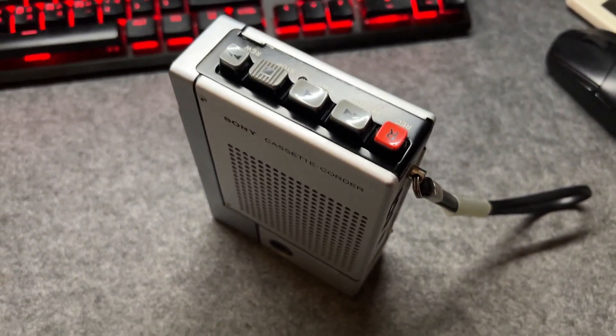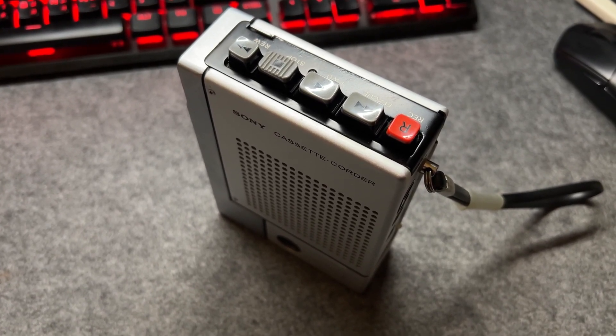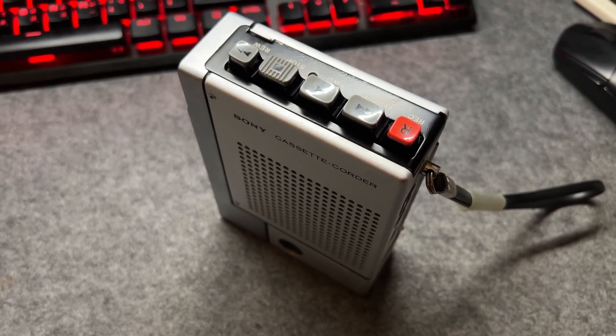And in the future, I might talk about how you should record blank cassettes on a cassette deck. So, see you next time.